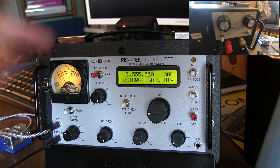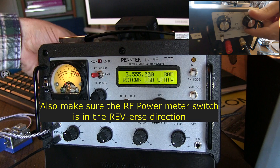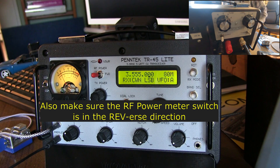You start off typically by finding an unused frequency — I've already established this frequency is not being used. Then just adjust the knobs to basically obtain the loudest received noise. That gets you started.